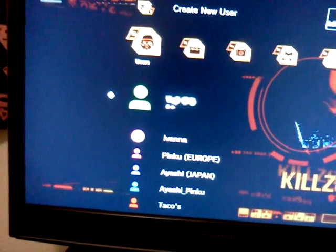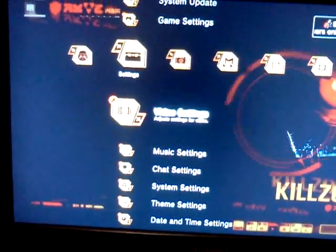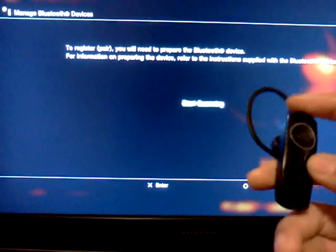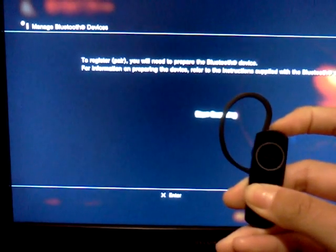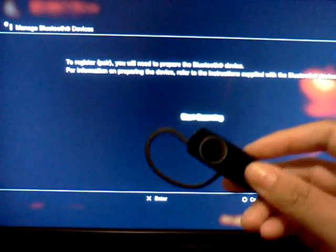The first thing you want to do is to scan it, to pair it. You go to accessory settings, then go to manage Bluetooth devices. It will ask if you want to register a Bluetooth device — say yes. Then turn on your Bluetooth headset and hold the power button until it enters pairing mode and starts blinking like crazy.